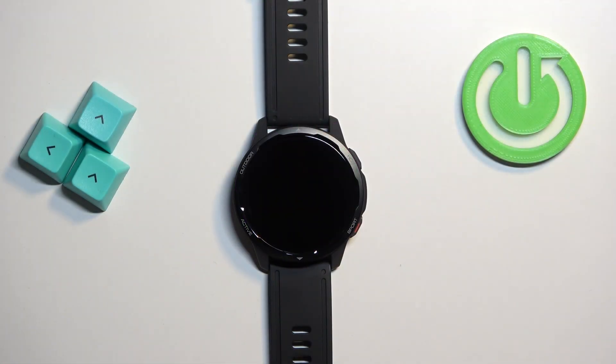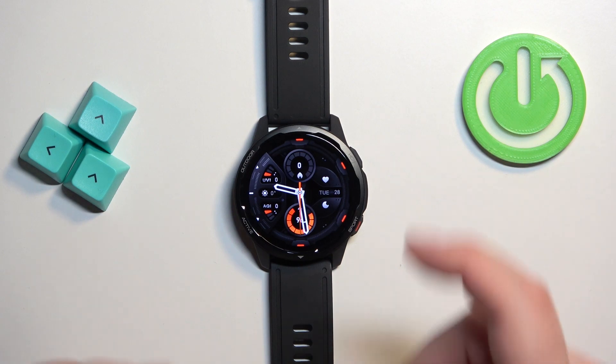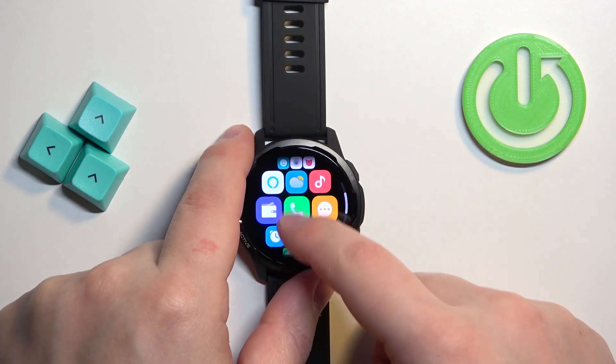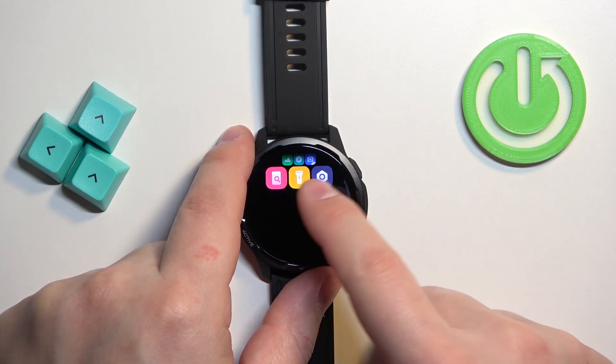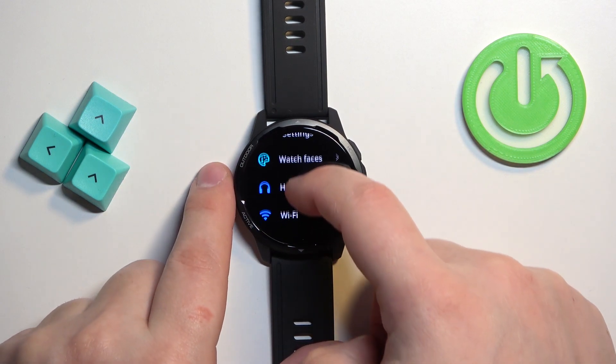First, we need to wake up the screen on our watch. You can do it by pressing the home button. After you wake up the screen, you can press the home button again to open the menu. Now scroll through the menu, find the Settings icon, and tap on it to enter the Settings.